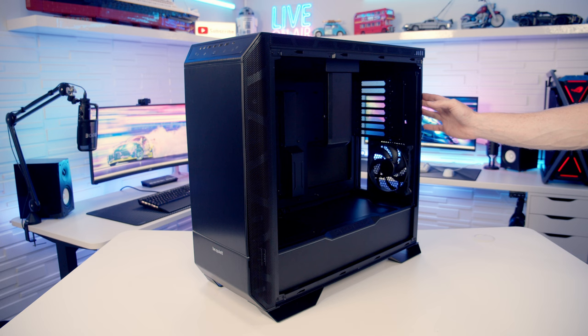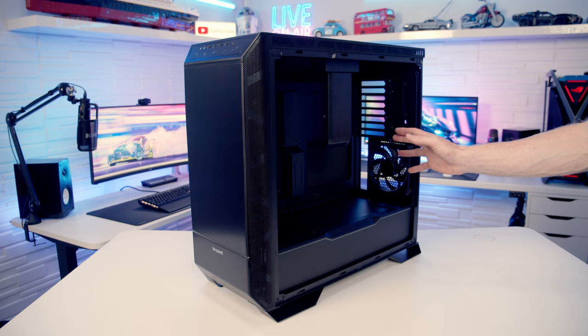It is also possible to invert the case, which may be particularly useful if you want the case on the left-hand side of your desk, allowing you to look through the tempered glass panel and see your build.